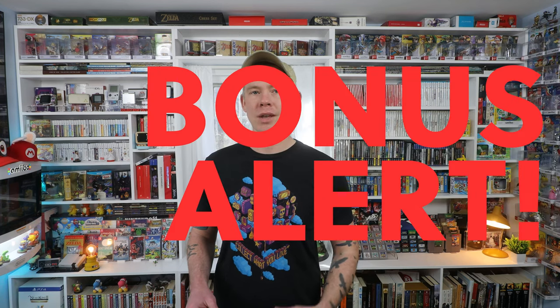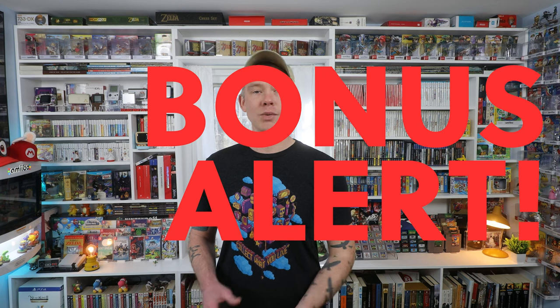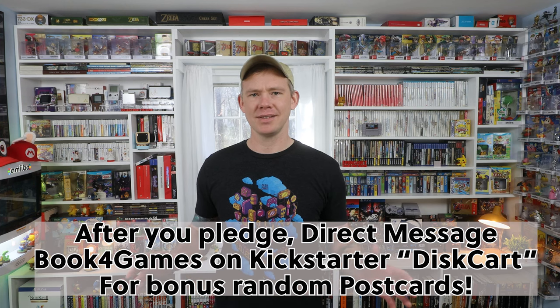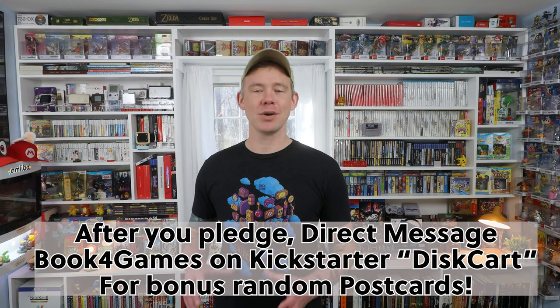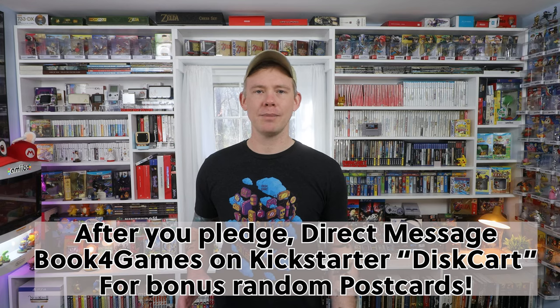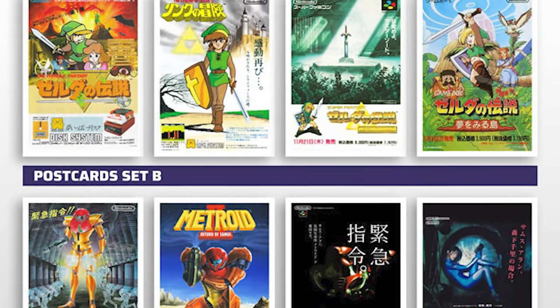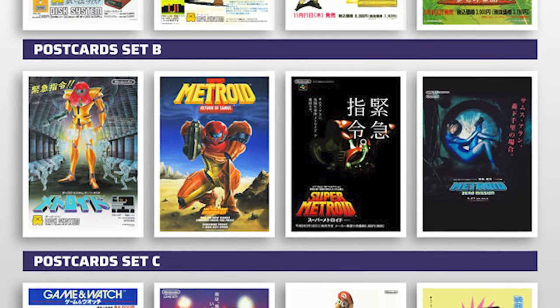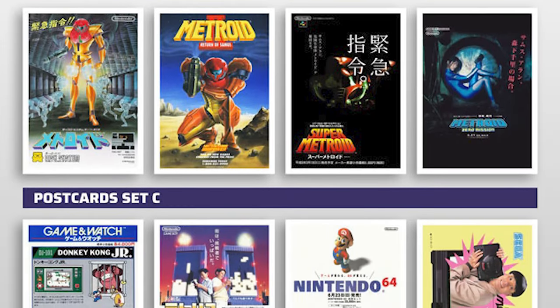Outside of that, we also have a special bonus for Disc Cart viewers. If you go and pledge and DM Book for Games on Kickstarter the word 'Disc Cart,' they'll also put in a bunch of bonus postcards with your item. It's a nice bonus — I always like to get extra stuff with whatever I'm getting.